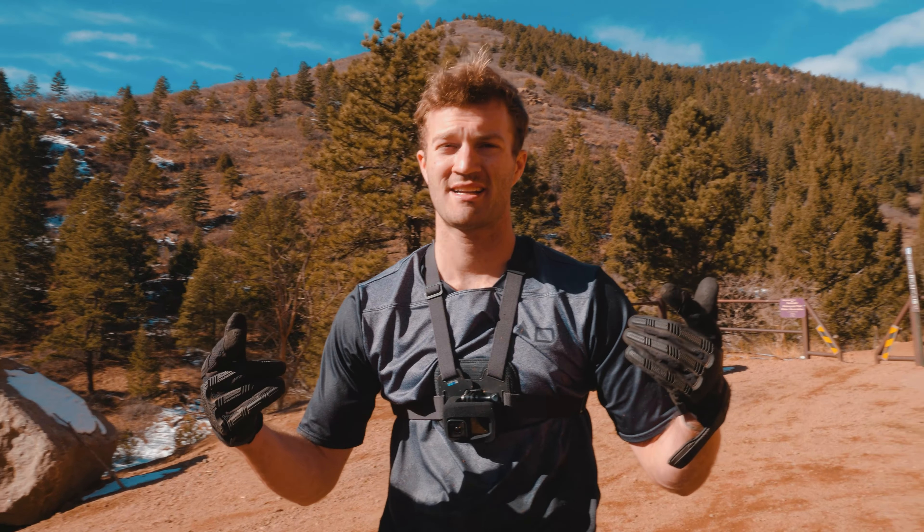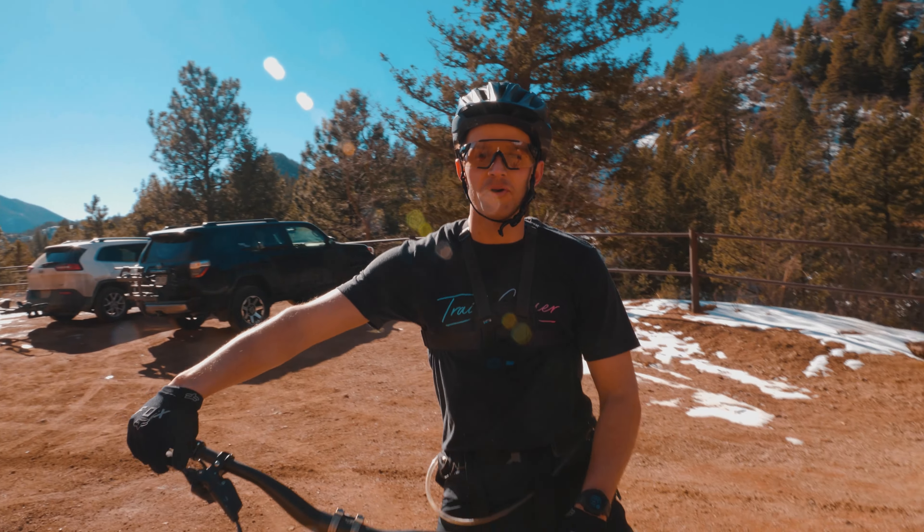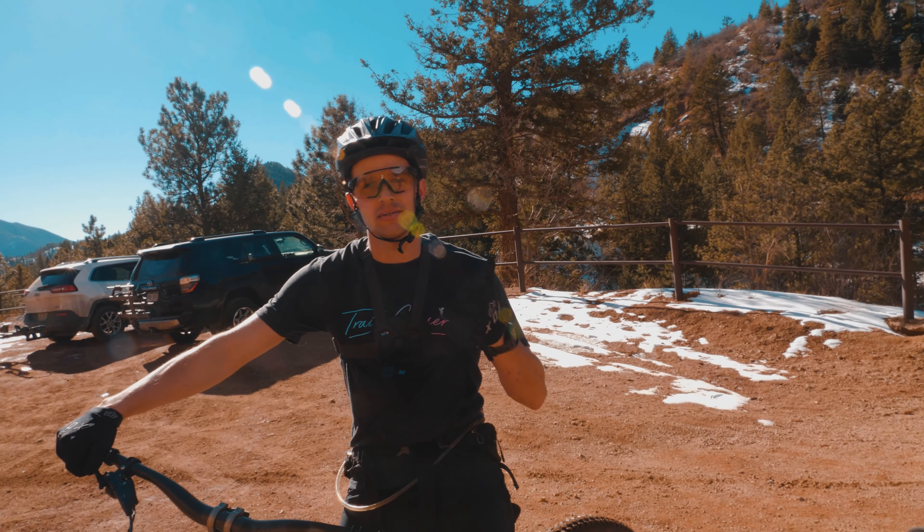That's Captain Jax. Let us know in the comments below what you guys want to see next. Until then, get gnarly.